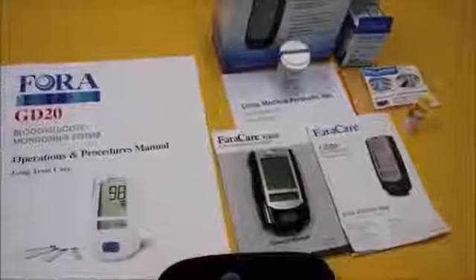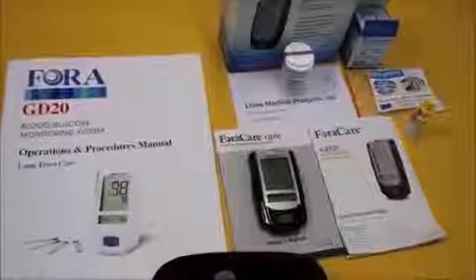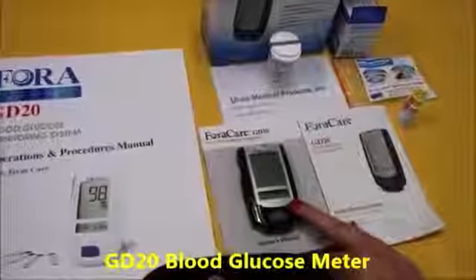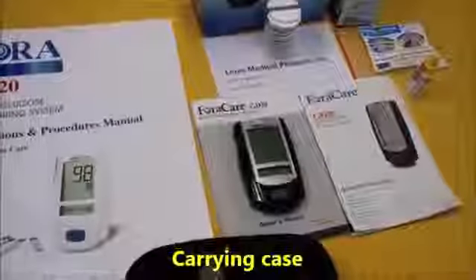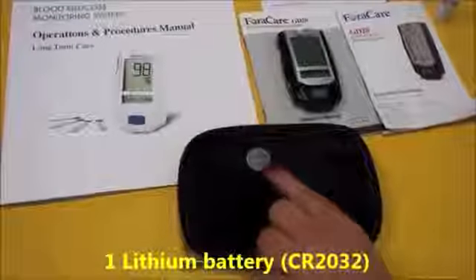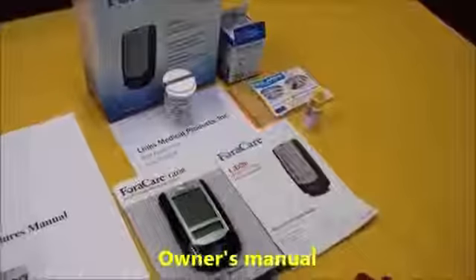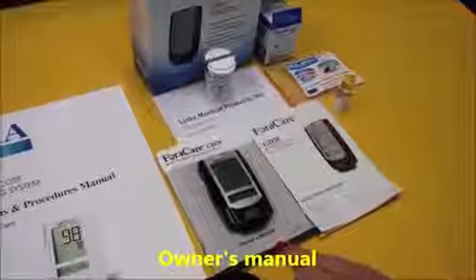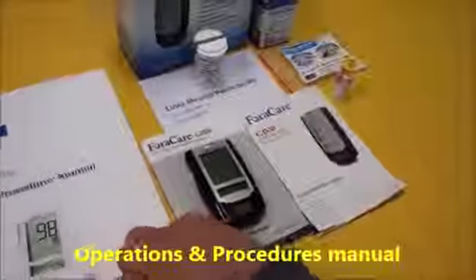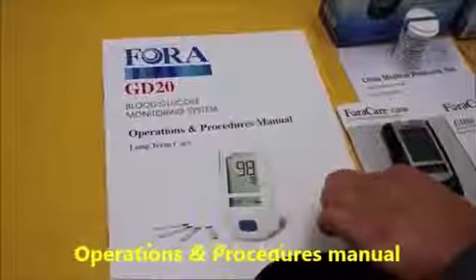When you first receive your GD20 kit, it's going to include the following: a GD20 blood glucose meter, carrying case, one lithium battery. You're also going to get instructions in the owner's manual and the quick reference guide, and then in the operations and procedures manual.